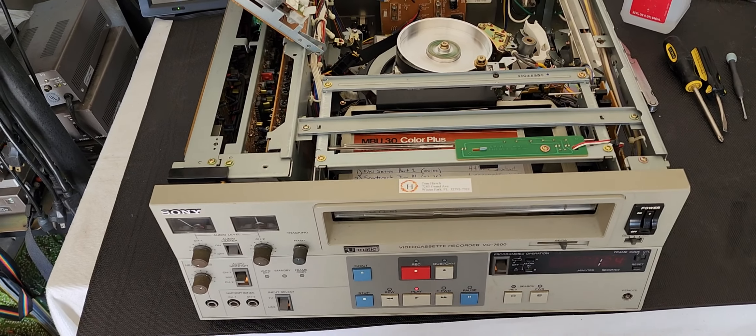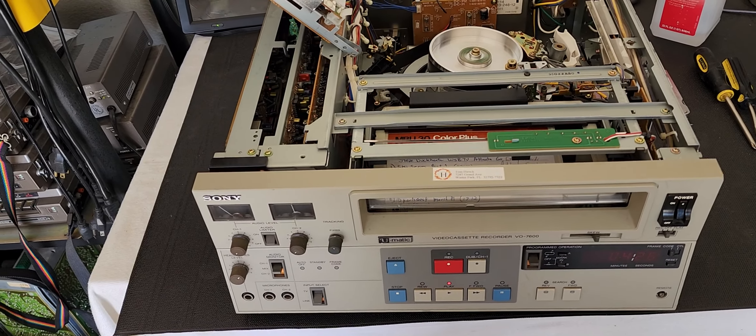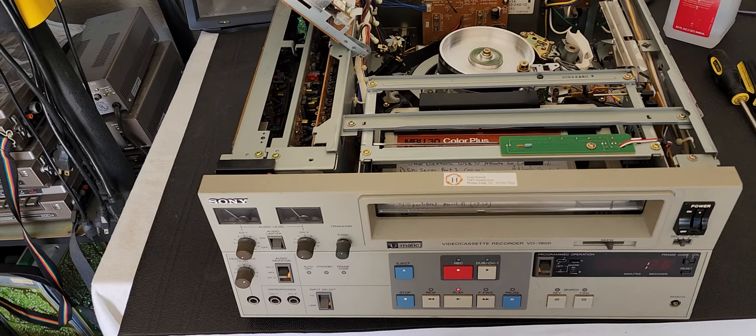Good afternoon everybody on YouTube. This is Rick Thomas from Obsolete Video Services. Today I just got in a 3/4-inch U-matic VO7600.